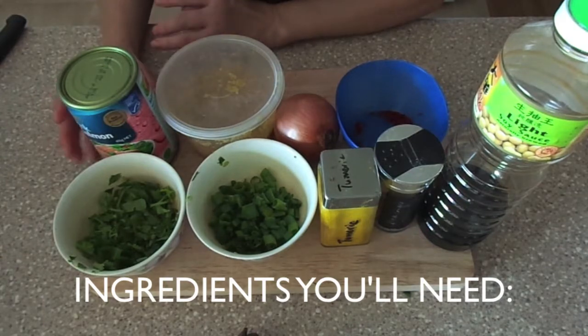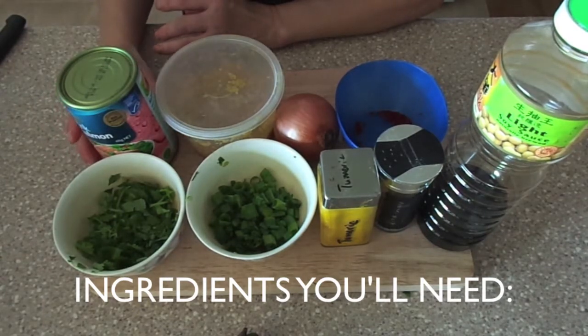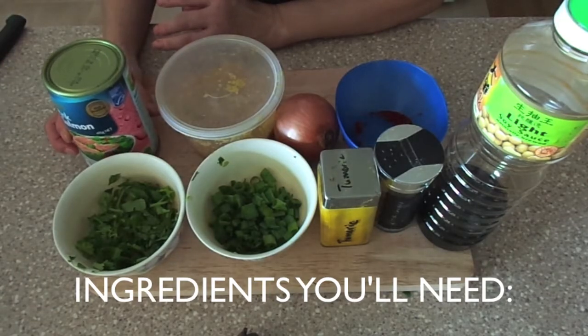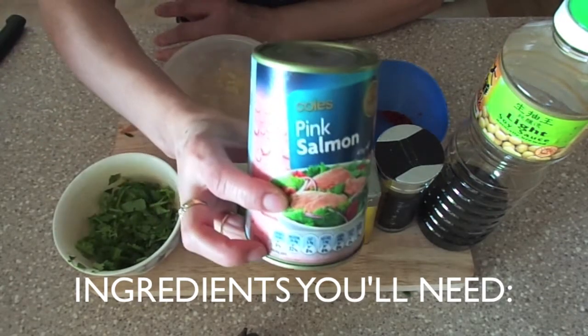Hi everyone! Welcome to Helen's Kitchen. Today we will be making a simple and fast salmon dish. I usually have this in my pantry just in case I need to whip up a quick meal.